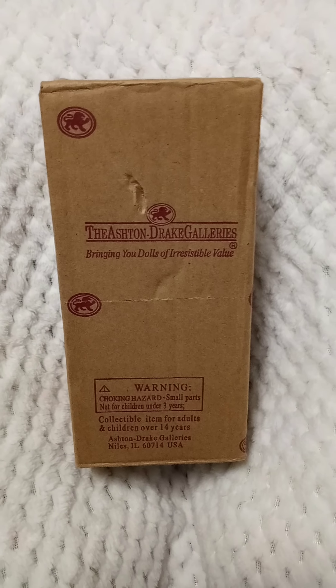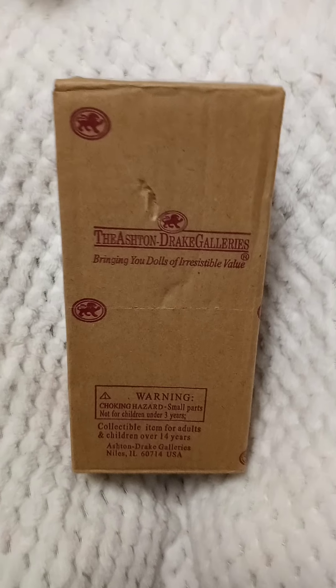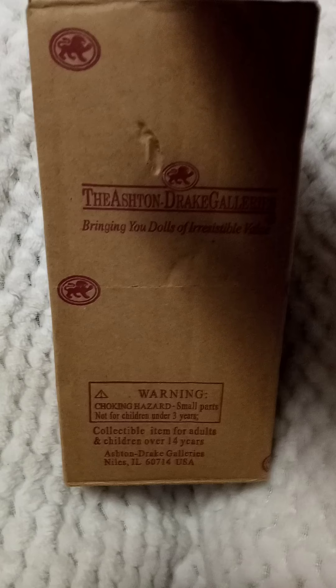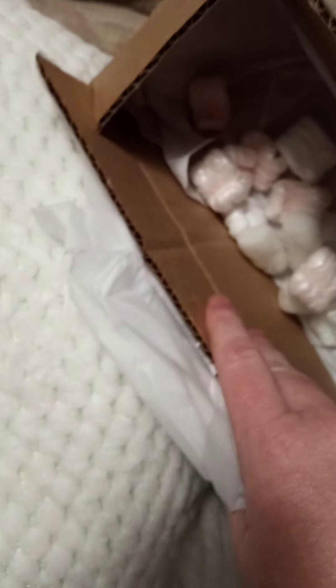Hi guys, it's Michelle. I ordered a baby doll for my mom — I got it off eBay, it's just a little baby from Ashton Drake. We're gonna take it out of its box and see what's inside. I opened it out of this box and another box right here, and this came in a little Ziploc bag with it. So let's go see what baby I got.